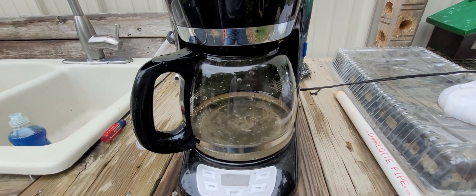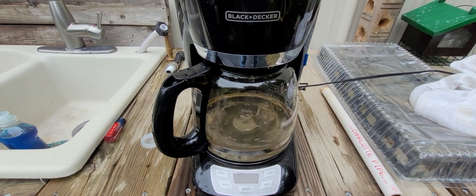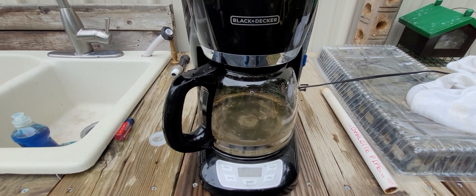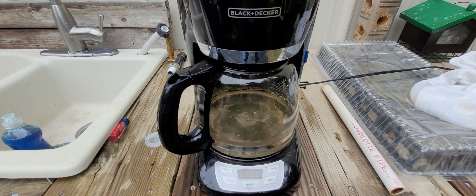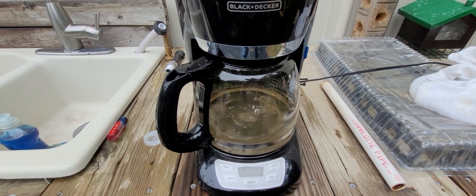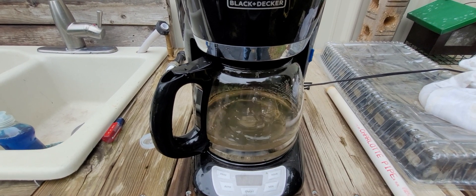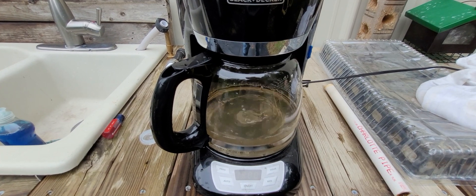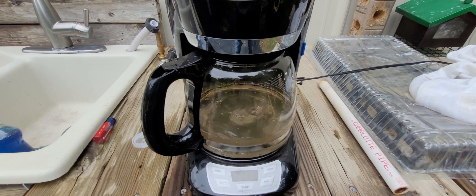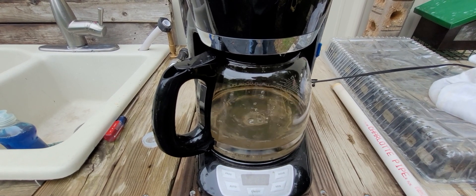Pretty cool, huh? This can be done with some pretty old compost you have laying around, and it has the advantage of actually sanitizing it at the same time as it's extracting the fulvic and humic acids. It also has the extra advantage of being almost completely filtered. I wouldn't bother sending this through a five-micron filter — it's more than sufficient for my needs. It's basically just going to get mixed with some compost tea and a tiny bit of fish emulsion to feed my plants.